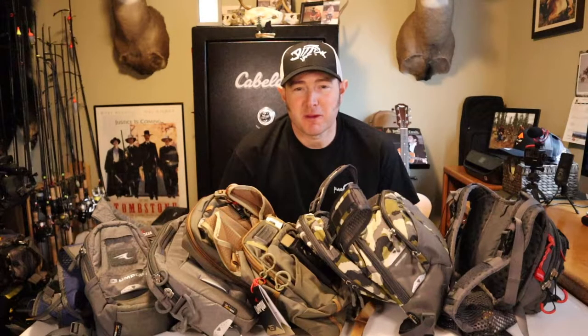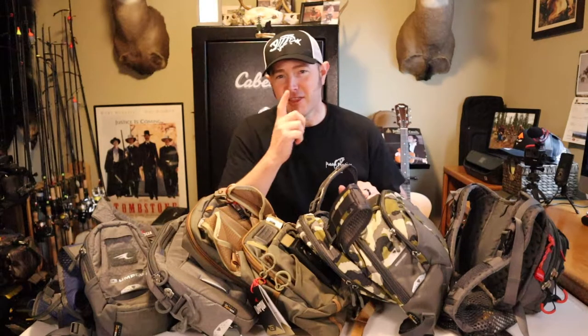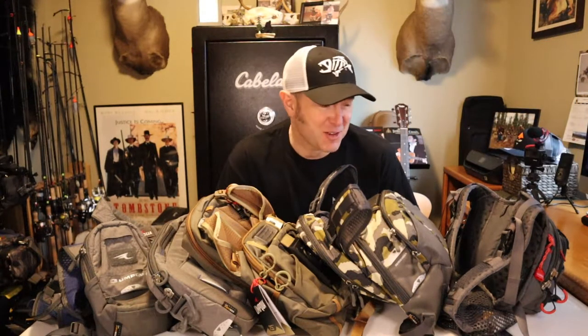I'm going to start off this video by pointing out the fact I'm a little bit of a fan of Umpqua fishing packs. When I get out this big pile of packs, this meme right here comes to mind. Just so you know, I'm not wealthy — I just like good fishing equipment.